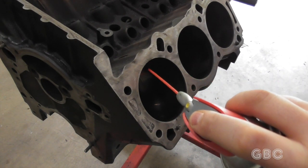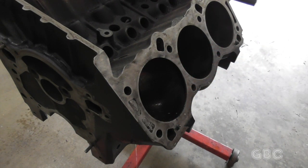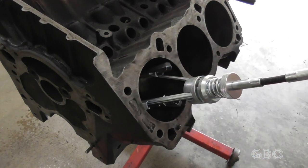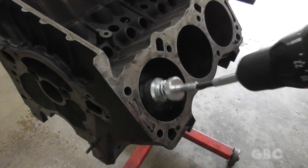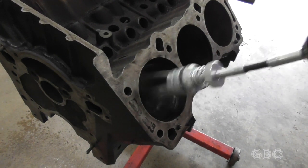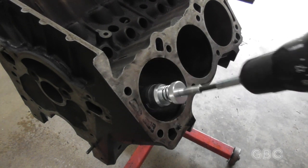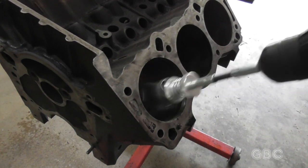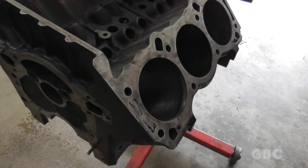Now for the deglazing. I'm going to spray it down with WD-40. Then we're going to take a cylinder hone, mounted to a drill, and put it in there. And just like that, this cylinder is done, and then I'll move on to the others.